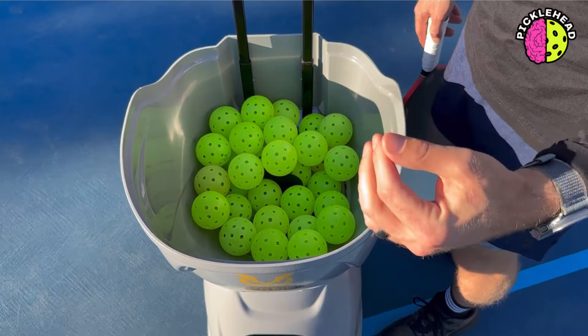I absolutely love the fact that I can drill and drill and drill at least 150 balls before I even have to reload. That's something that can't be said about other machines.